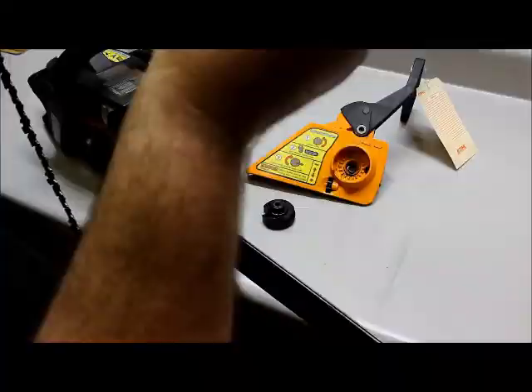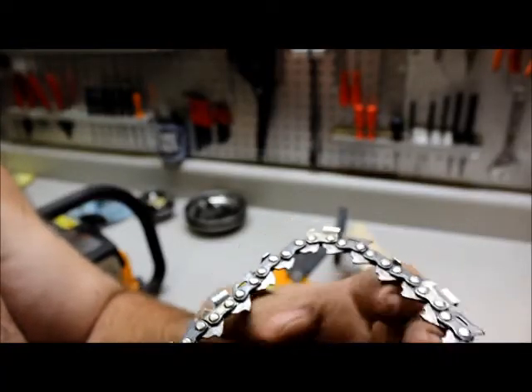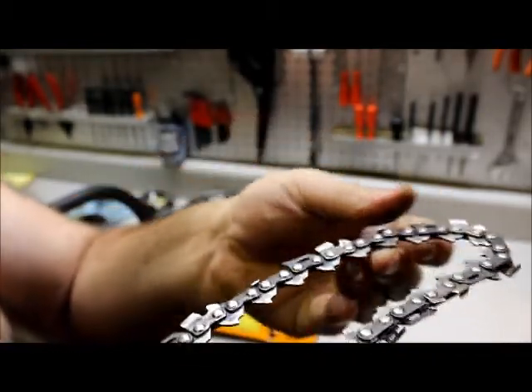That's exactly what it is. I don't know if you can see that or not, but on the sides of those teeth you can see where it jumped off and burned them up. It's kind of hard to see on that camera, I'm sure.